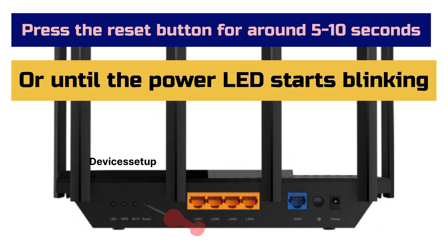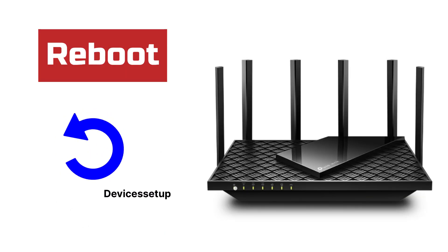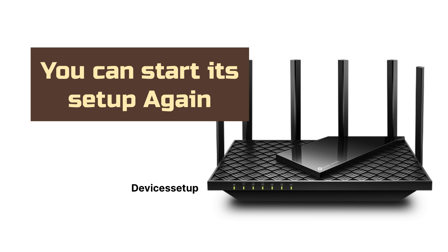Once it does, release the pin and let the device reboot. After reboot, you can go ahead and start its setup again.